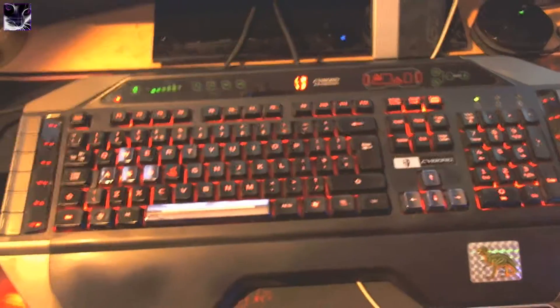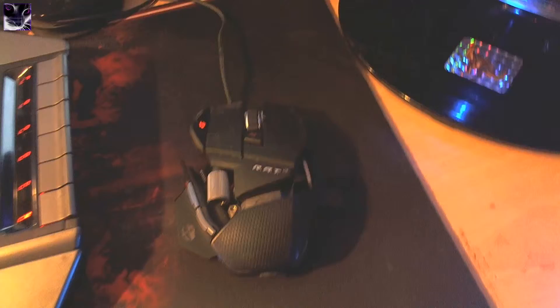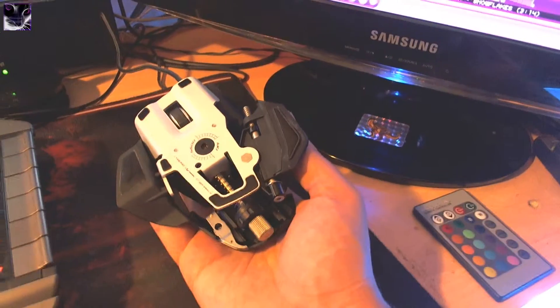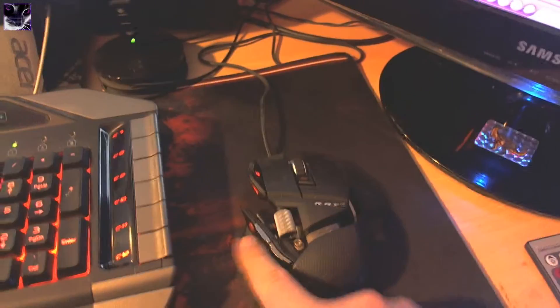That's a Logitech G930 wireless headset. The keyboard is a Cyborg V7, and here we have the Cyborg RAT7 mouse, which I think is the best mouse ever — because of the adjustable shape. You can adjust the sides and everything. I have a review in the description so you can check that out.